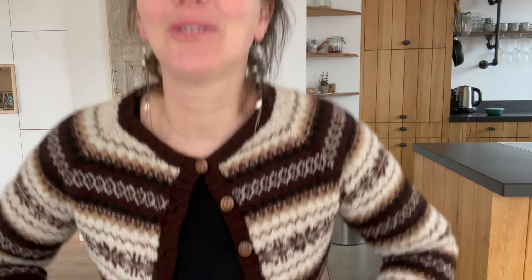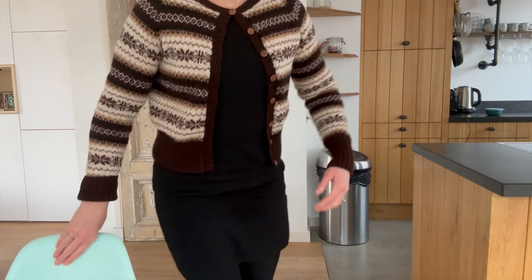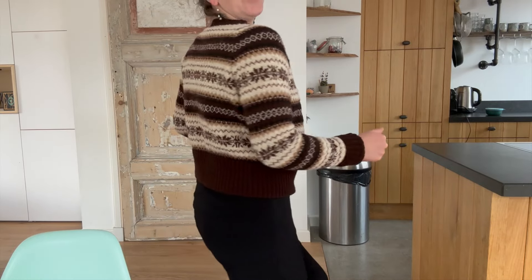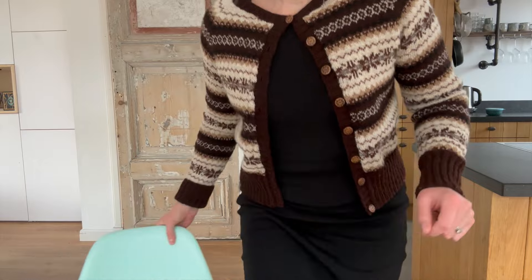I wouldn't recommend combining sizes like I did — just stick to one size. But when I started the body I thought it was too wide, so I talked to Aif, the designer, and she said it was okay to combine them because at that part the difference is almost the same. I'll stand up to show you — this is the Sock Cardigan, and it really looks very nice.